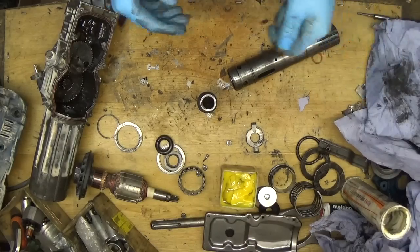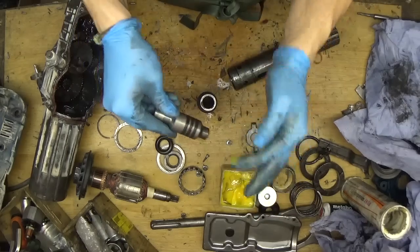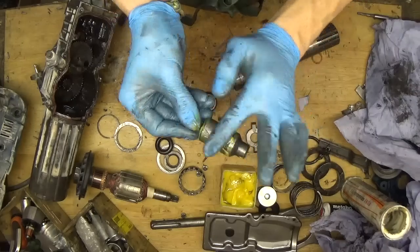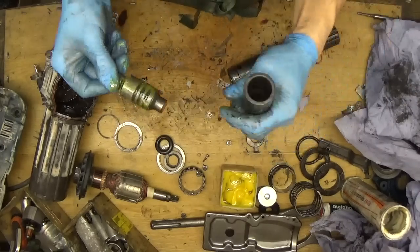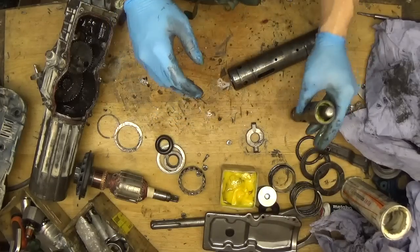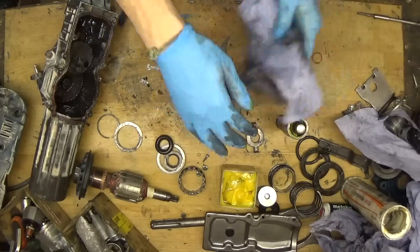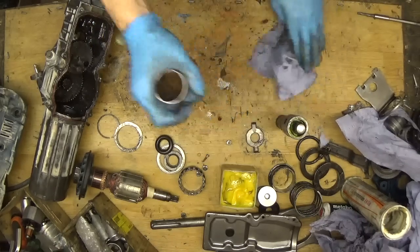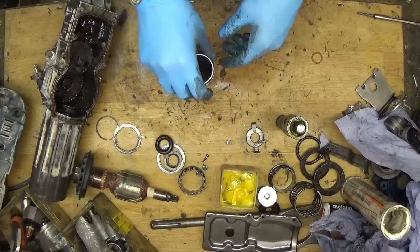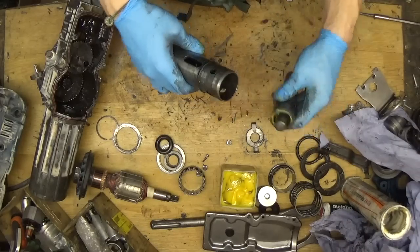We have the grease. We have the striker and the striker goes into the tool holder - just lubricating it a little bit. Getting it into the tool holder. Now we need the cylinder. Just cleaning everything here. We have the cylinder and the holes here for holding the tool holder inside.